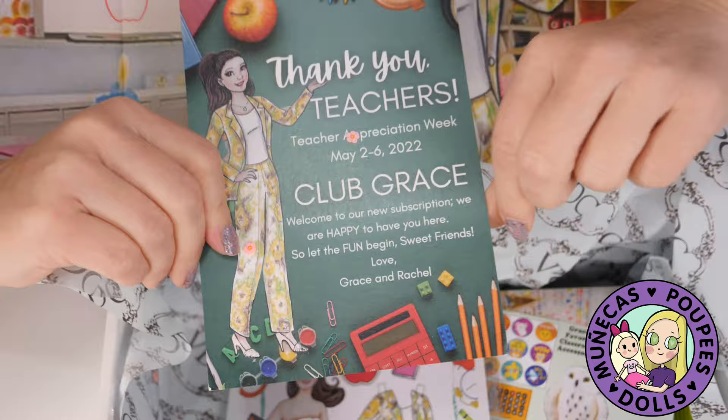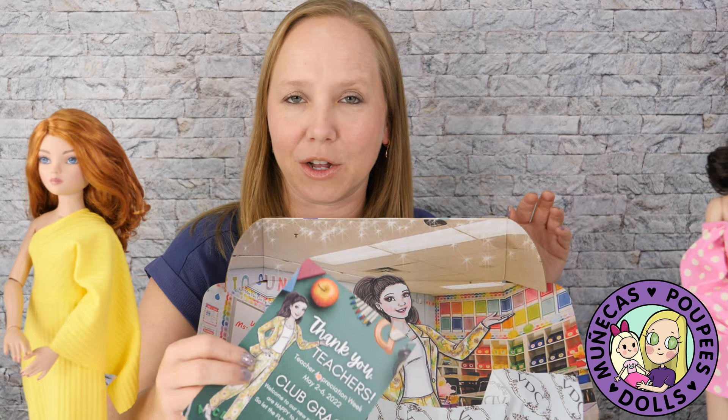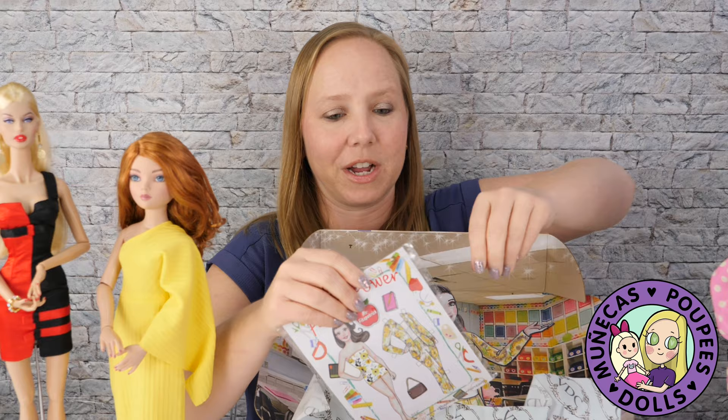I used to be a teacher — y'all, I did 10 years. I did 10 years in the public school system teaching pre-algebra and algebra. That was the hardest job I have ever had in my life. Nothing compares to that. It was such a tough job. I loved it. I had to leave it for a new career, but it is such a tough job and our teachers are so underappreciated — I can say that with conviction.